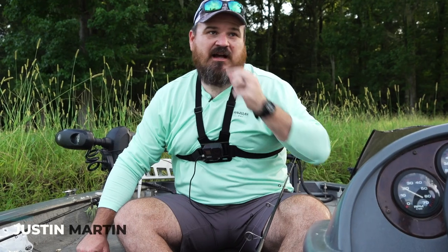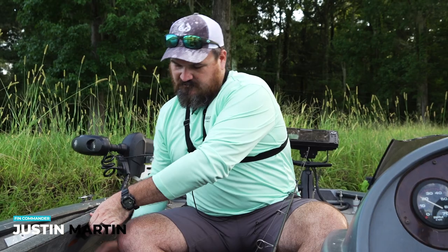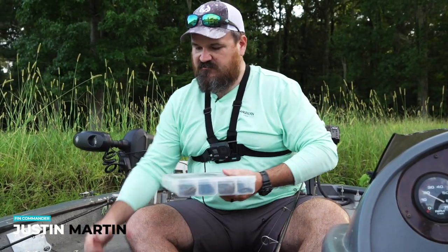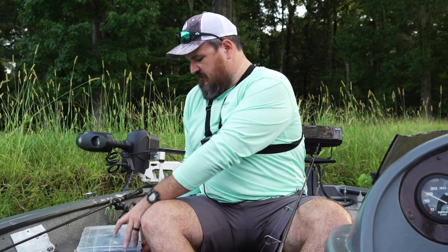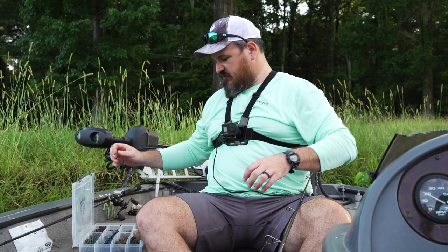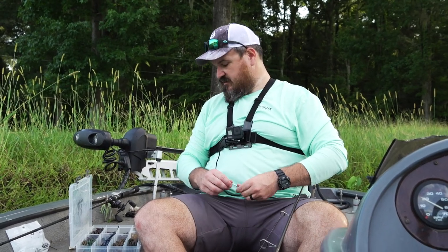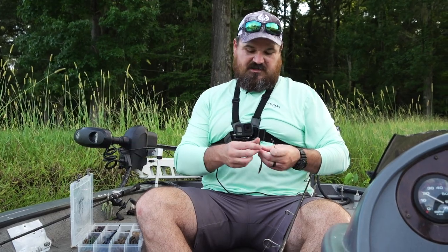What's up guys? Welcome back. This week we are going to fish with one of my favorite baits, period, for just getting bites. So if you're struggling and you need a bite, I'm about to show you one that will get you a bite — and that's Mr. Shake'em Head.